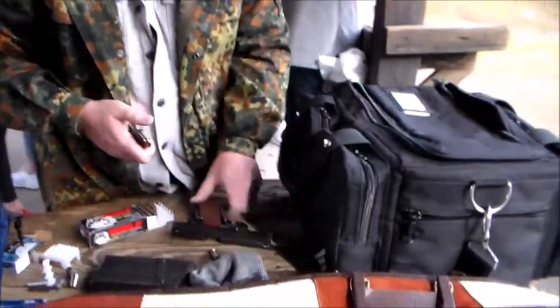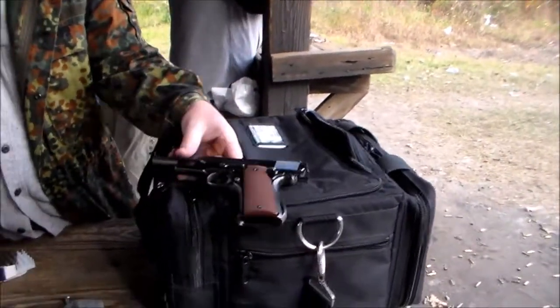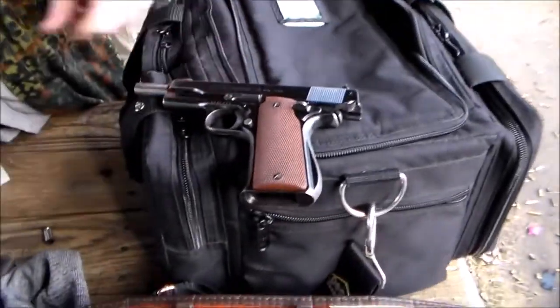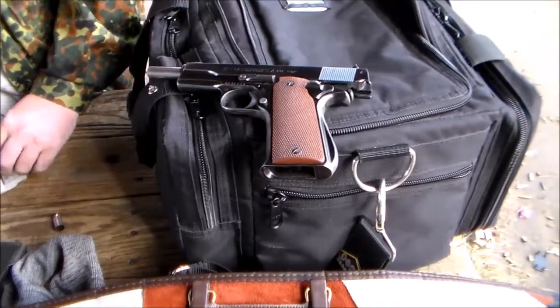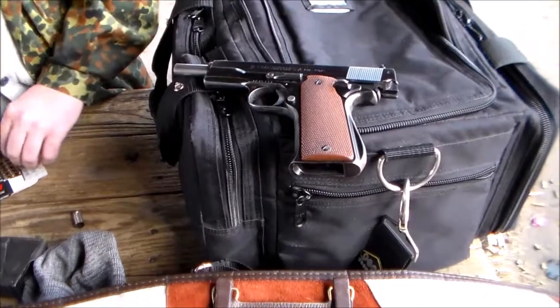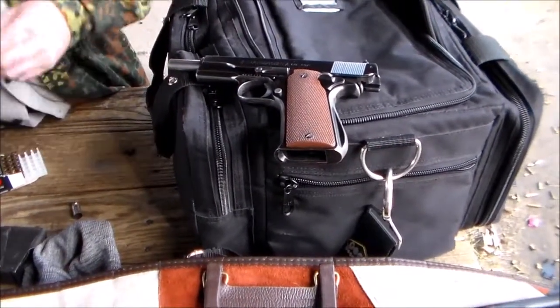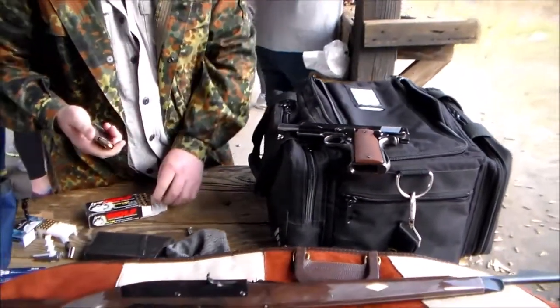What is it? That's what I get for buying something Spanish-made. Oh my gosh, well that's easy. You want to try it? No, go ahead. There you go.